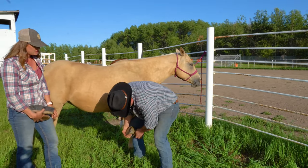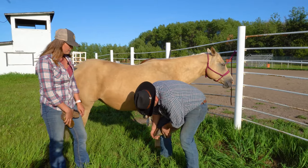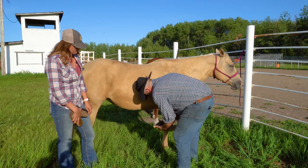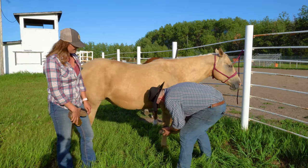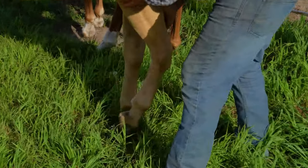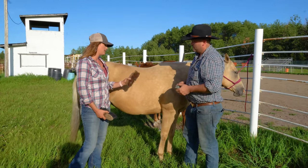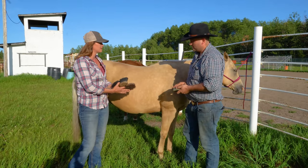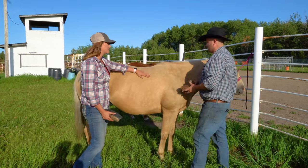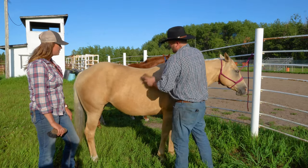That mud caked on can get a little bit itchy and uncomfortable — the same way as if we had mud caked on our skin, you might want to get it off. Then from the rubber curry comb, you'd want to use a harder brush with coarse bristles. That's going to do something similar — it's just going to take all the dirt out of her hair and brush anything caked on off her skin.